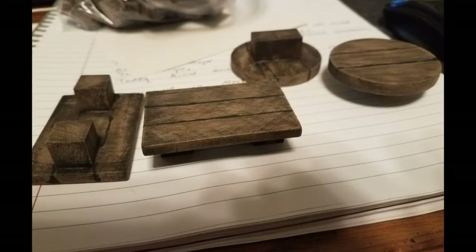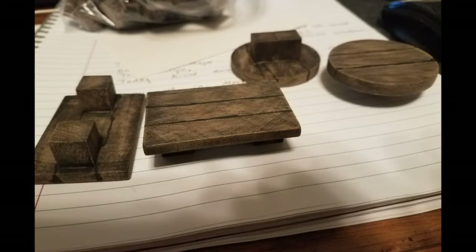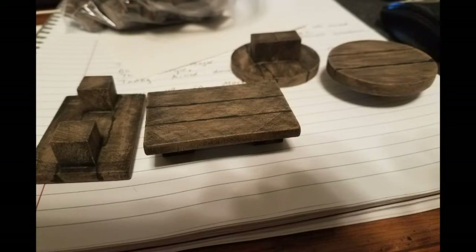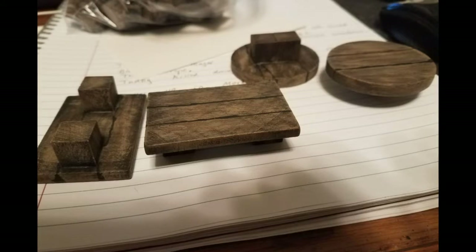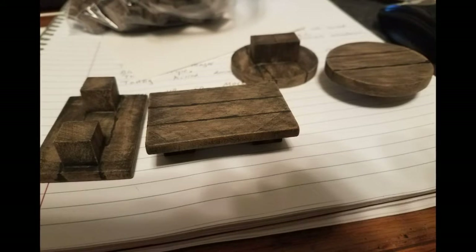All you need after that is white glue, black paint, light brown, and dark brown. You pick out your pieces, take the square blocks, glue them to the big flat pieces, and then after that dries, paint it black, dry brush it dark brown, dry brush it light brown, and then add your line work.